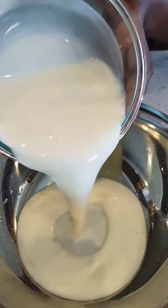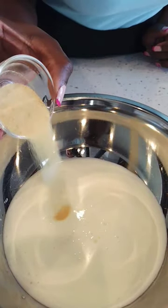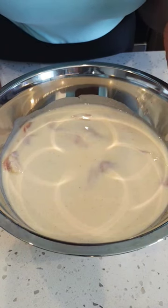In a large bowl add two cups of buttermilk, two teaspoons of salt, two teaspoons of garlic powder, one teaspoon of white pepper. Now give it a good whisk. Now submerge your chicken. Cover and place in fridge for two hours or overnight.